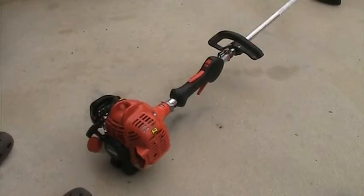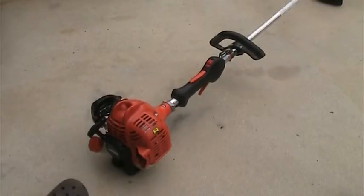It's a very good trimmer. I like it. Eventually I'll probably upgrade to something like a Stihl FS90R or something. But yeah, it's a very good trimmer for my needs.